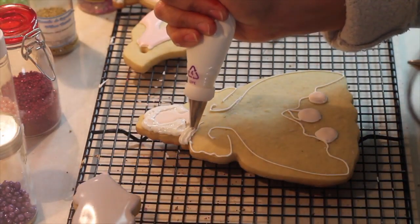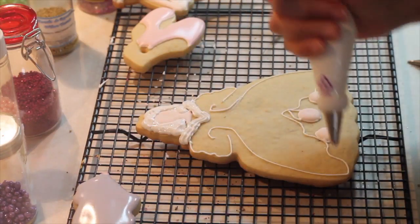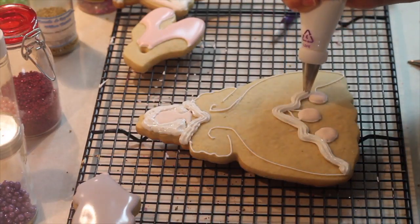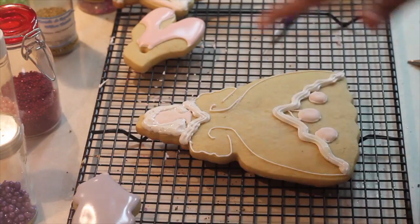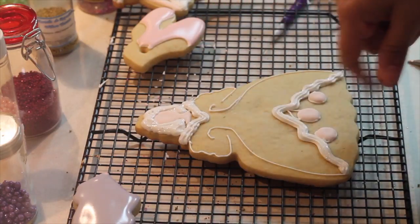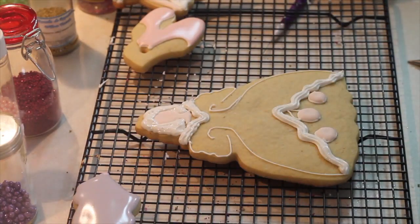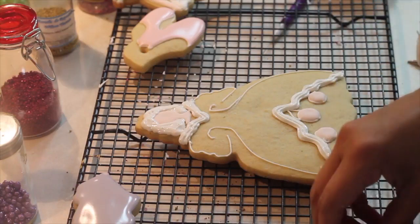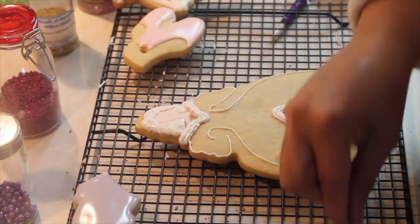Here it's going to be her color. And then in here I'm going to use like a little ruffle. Now we're going to flood all the cookie with yellow. And here where you put already the neckline, we're going to add some pearls like if they were her necklace.